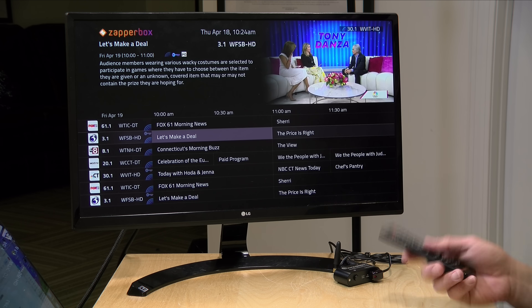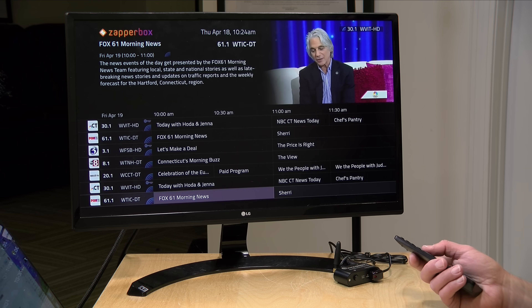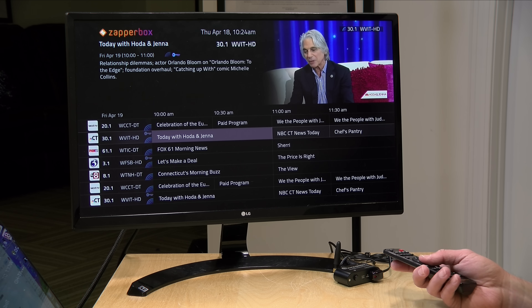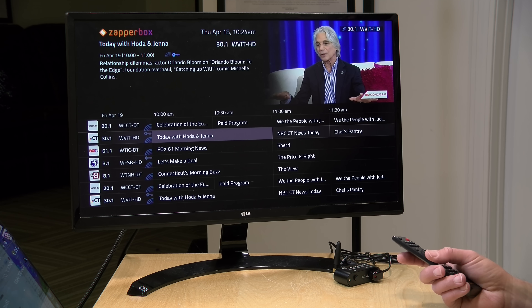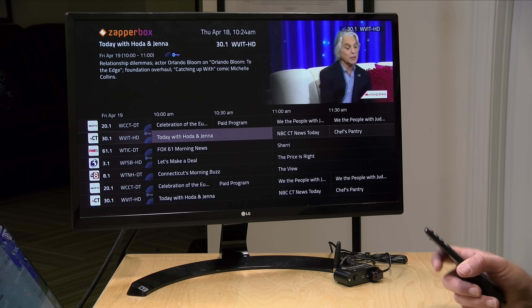Hey everybody, it's Lon Seidman. We are back with an update on the ZapperBox. This is an ATSC3 over-the-air TV tuner, and I've got it running upstairs right now. When we last looked at this, it did not support encrypted ATSC3 channels, which it now supports. It also didn't yet have its DVR functionality working, but now it is functional, and that DVR can record and play back encrypted channels. We're going to take a look at those new features in this video, and you can refer to my other one for the review of the ZapperBox platform as a whole.